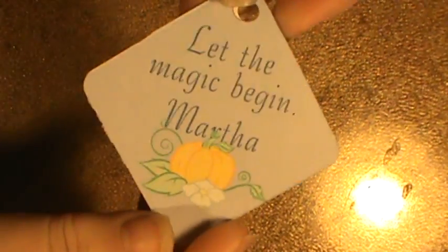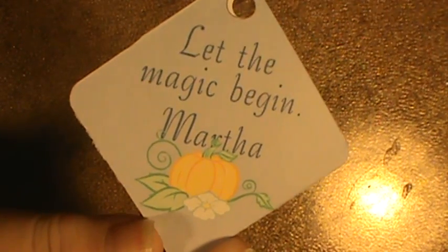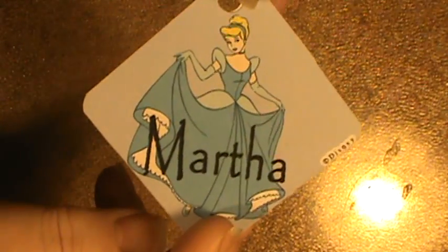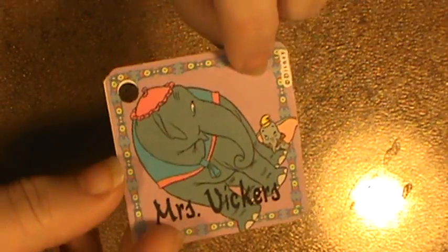This is Martha. Martha is one of the sweetest kids — she's just so quiet and gentle. I was able to put her name at the bottom: "Let the magic begin, Martha." I was real tickled — I had never used this part of my program before.